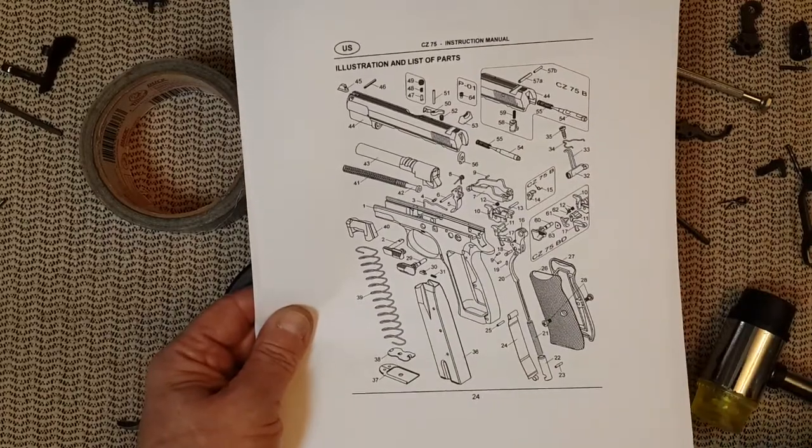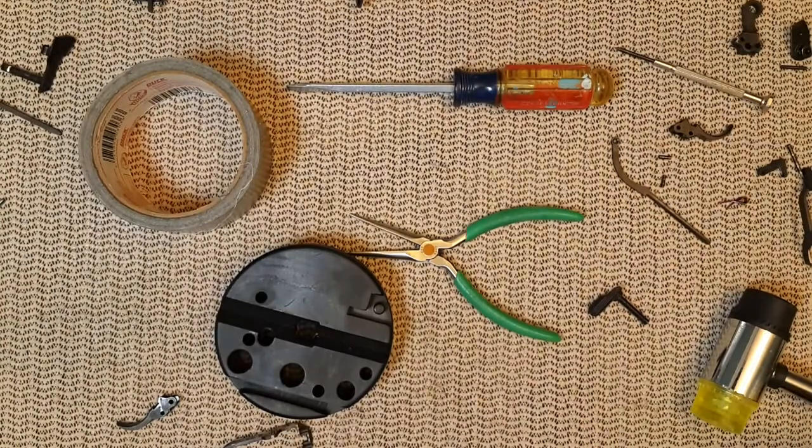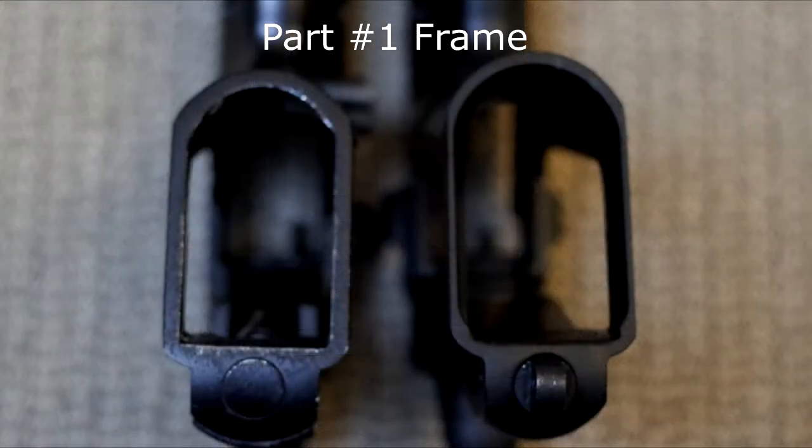Take your time and enjoy that list coming up. The first part we're going to cover is part number one on the diagram, which is the frame. The frames cannot be swapped, of course. Here is the Picatinny rail underneath each frame — on the right you have the CZ75 SP01, on the left the Kanik P120. You can see the CZ magwell is a bit more flared than the Kanik.